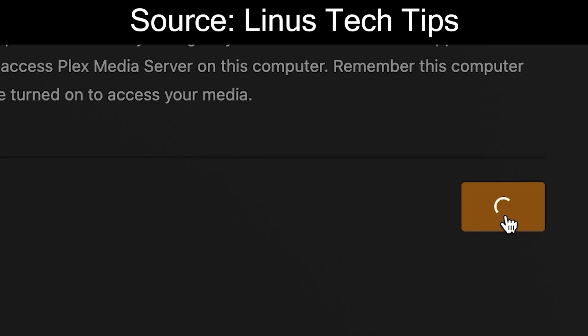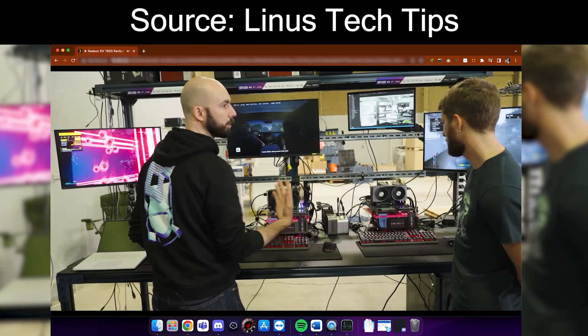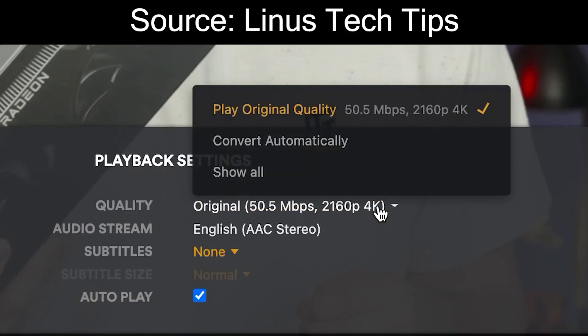Plex is running a bit slow — it might have something to do with all of the apps I installed and the fact that it's still syncing. It works though; we got a Plex media server and it's playing at full quality.